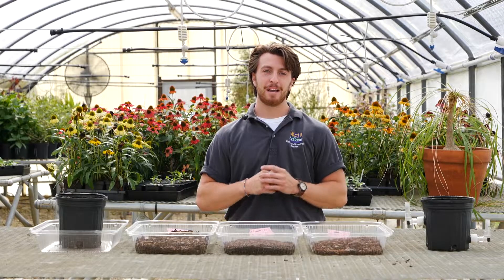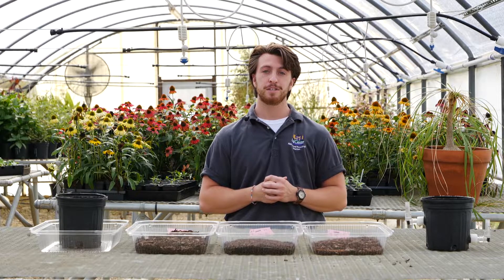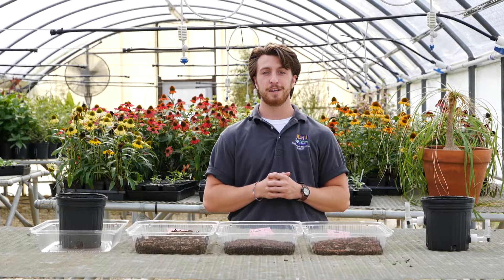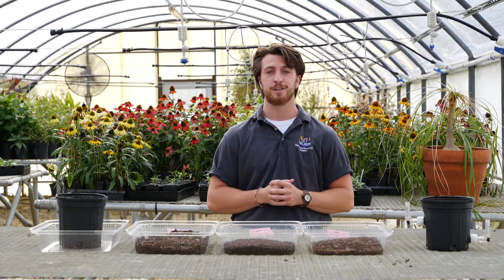Hello, my name is Chris Cristione. I am a graduate student at Louisiana State University studying under Dr. Jeb Fields. I spoke to you all last year when I initially began my master's program and I would like to update you all on the advancements we made studying soilless substrate stratification. Today I will discuss the components of my thesis, which is titled 'Evaluating Substrate Stratification Practices for Enhanced Water Resource Management Strategies in Nursery Production.'